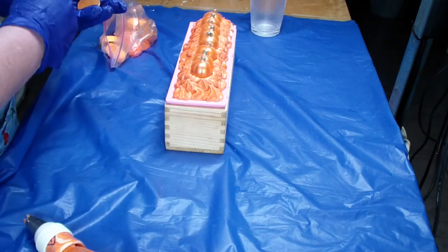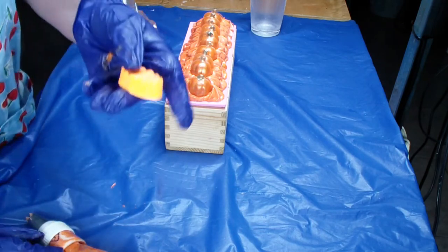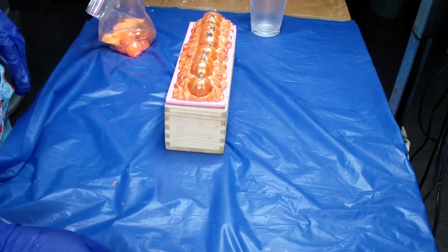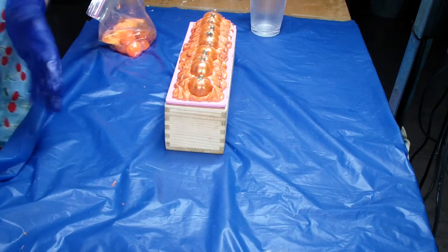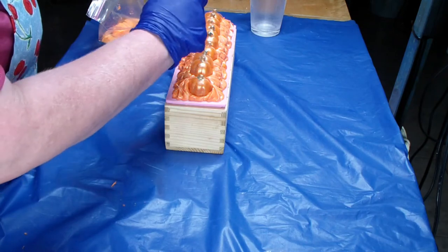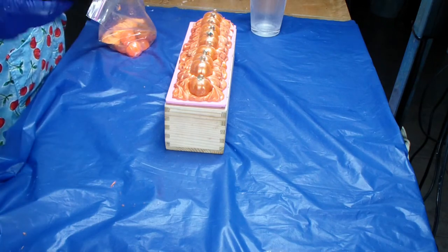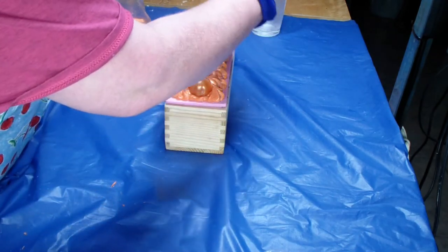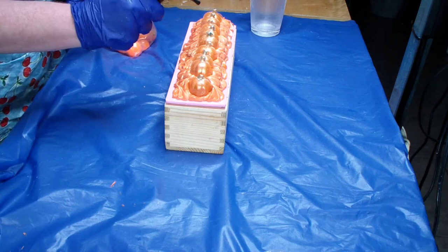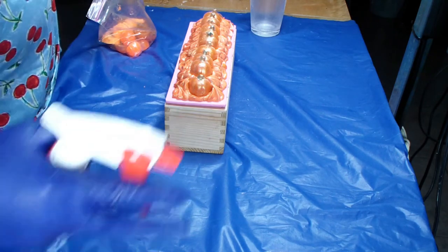Last year I used enormous pumpkins and I decided not to do that this year because they were just too big. This year I used the smaller ones. Should I put some gold on there? I'll put gold on there — I was thinking white but I'm going to go with gold. This is pretty much just gold shimmer from Nurture, but it's also got some other gold — 24 karat from somebody. I had a whole bunch of little bits of gold left in some containers and I just combined them all. If I like it, I can't ever remake it — that's the only problem.